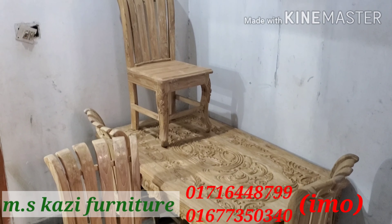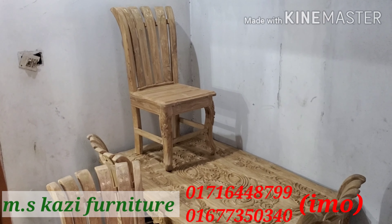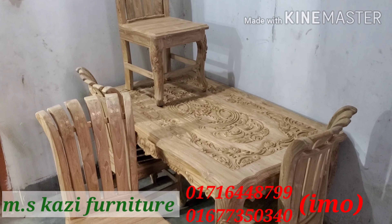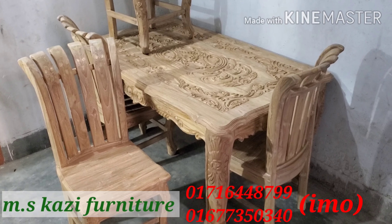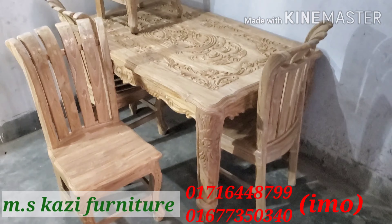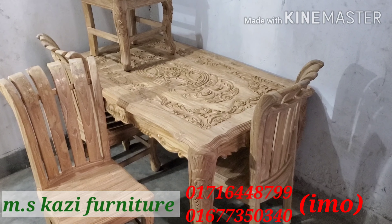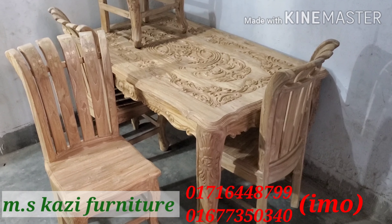How about this dining table? Please subscribe to MSKazi Furniture. Please subscribe to our channel and like this video.